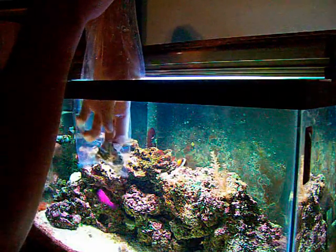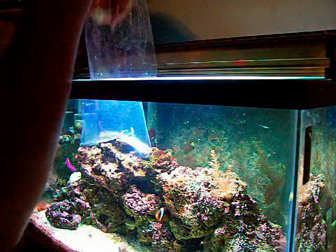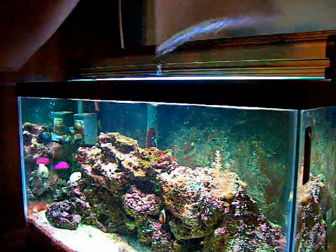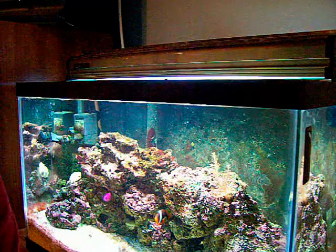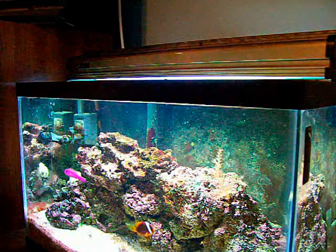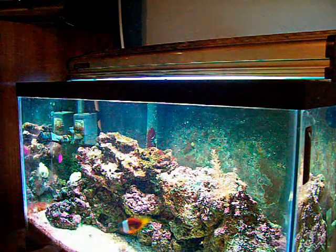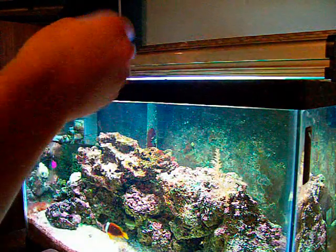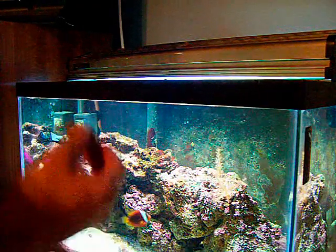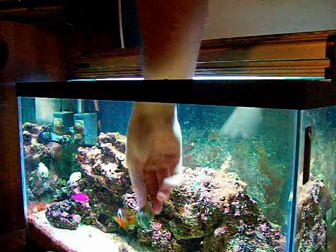So we're going to go ahead and grab my little frag here. Got her. Now at this point you can pull the bag out — you don't need that anymore. You don't want to put any of that water in there unless your local fish store is free of nitrates and all that. But if you do get a coral shipped to you, I do not recommend putting the water in the bag in the tank at all, because there's most likely going to be a little bit of ammonia and nitrates in there.